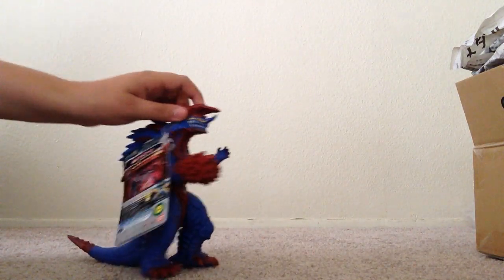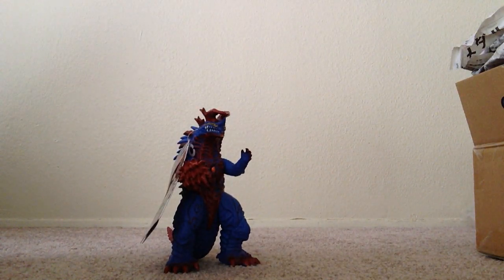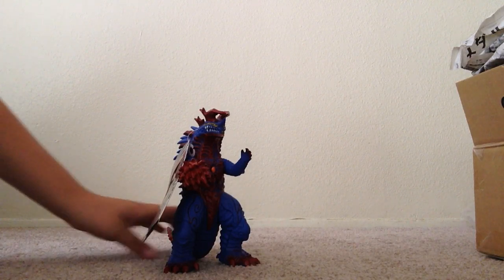This is the kaiju I got. Please tell me in the comments below — what are your thoughts on Zygorg? The actual character as well as the figure. The figure looks really awesome. I definitely recommend you guys to get this figure. That's basically all for this video — subscribe, like, and comment. This is MetaKaiju, signing out. Thanks.